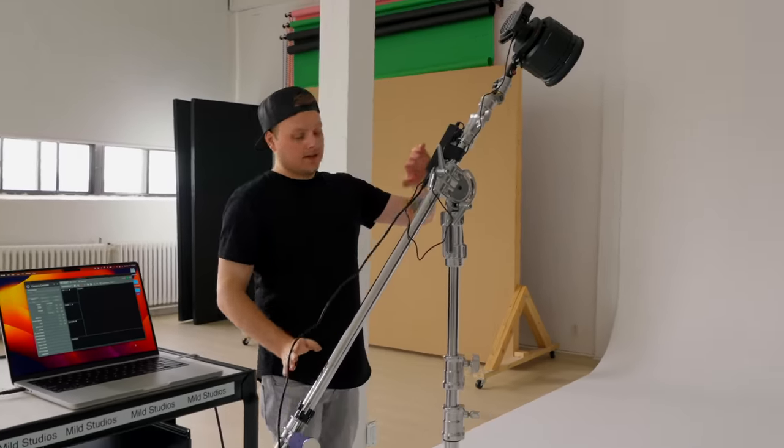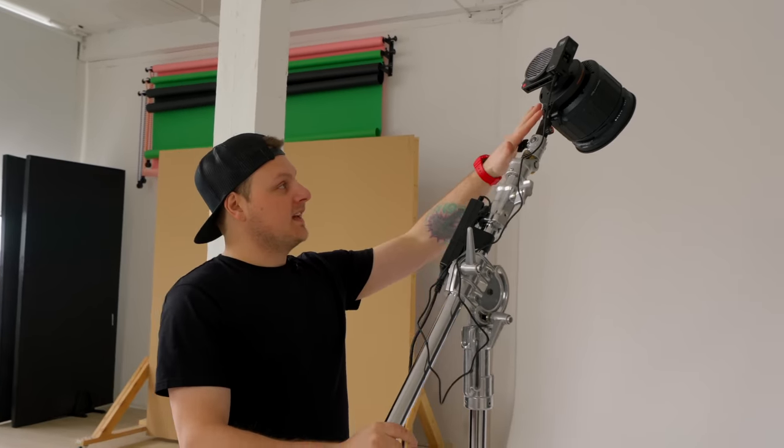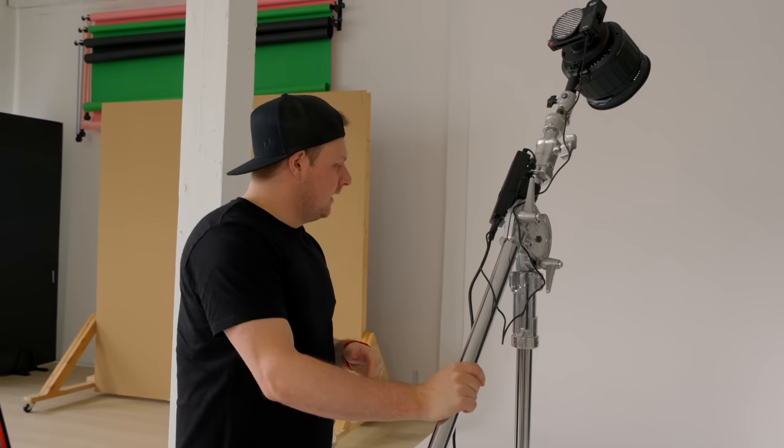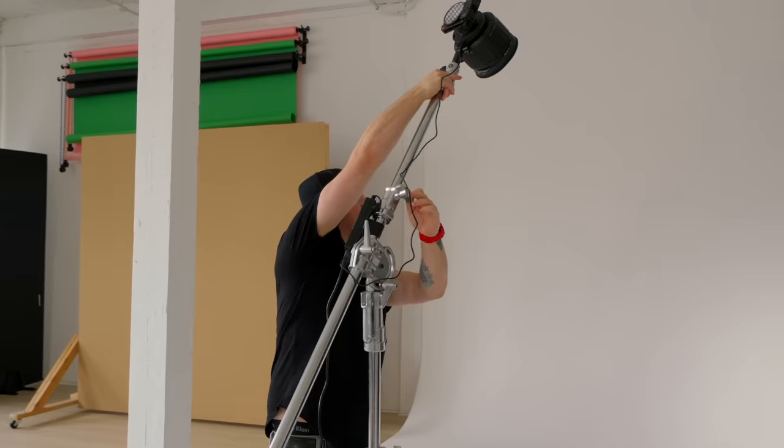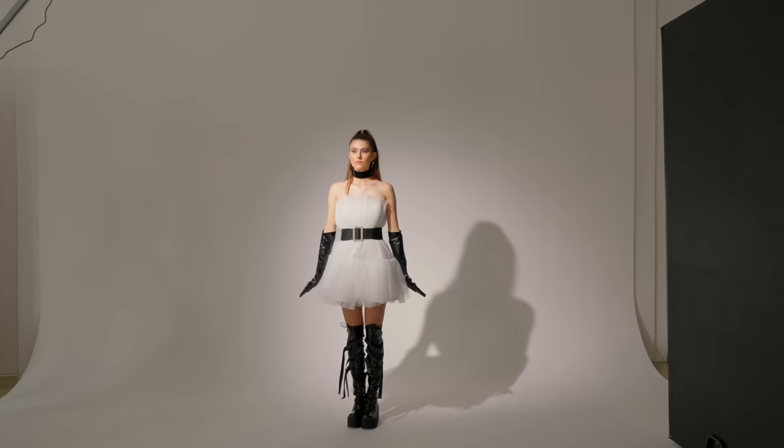Right now for this hard light look, we're actually using a Fresnel on it. And we're using their Bowens adapter so that we can put this Fresnel on it. We're going to go for that nice, hard, spotty look. I want to get you in frame here and see what it's going to look like. I like that little shadow we're getting.